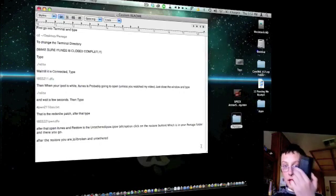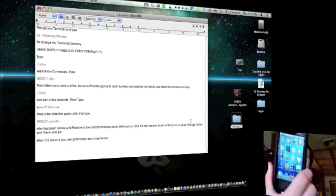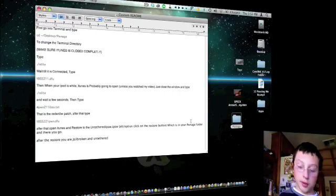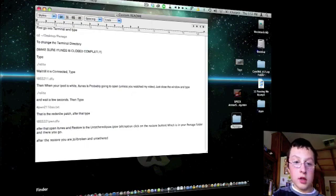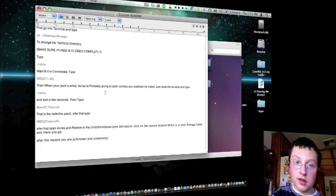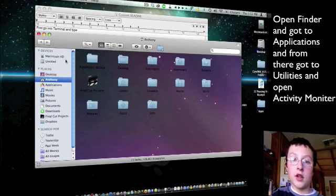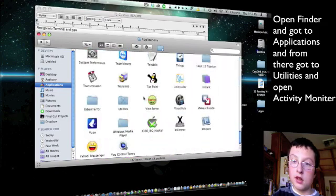Plug in your iPod Touch. iTunes is probably going to pop up if you have it set to. This is a tethered jailbroken iPod Touch that's already been jailbroken with the tethered version. What you're going to want to do is open Finder. As it says in my readme, open Finder and go to the Applications folder, then scroll down until you get to your Utilities folder.